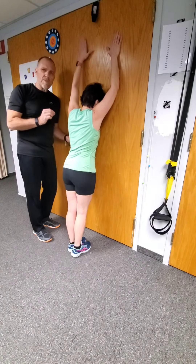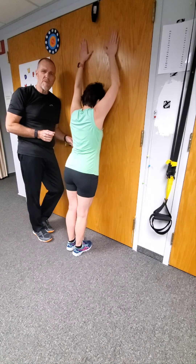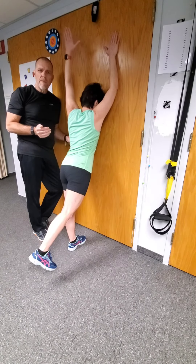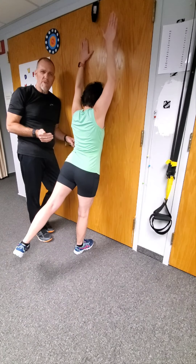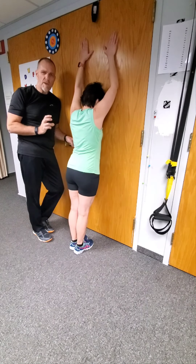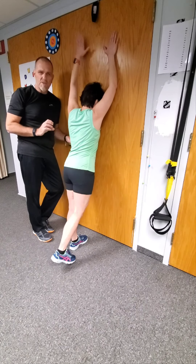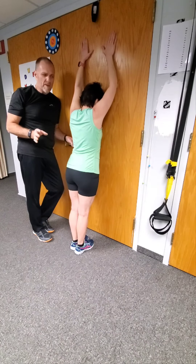I like the alternating pattern of this very much because it's really good for the hemispheres of the brain — you have two hemispheres. When you're doing opposite patterns, even though it's supposed to be natural, if you have to think about it, it's forcing the two hemispheres to work better together and make better connections. This is great for overall brain health, nervous system health, and everything.